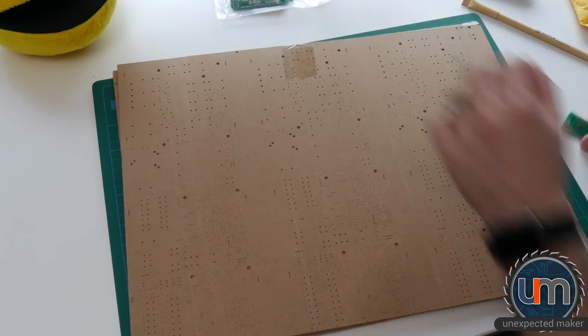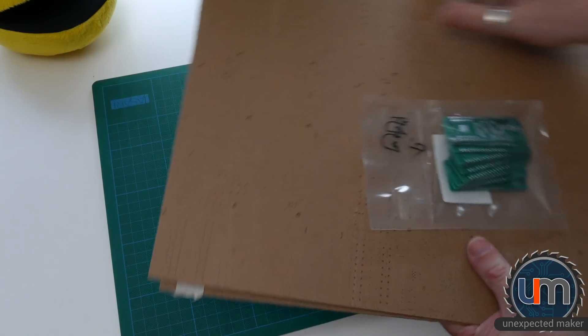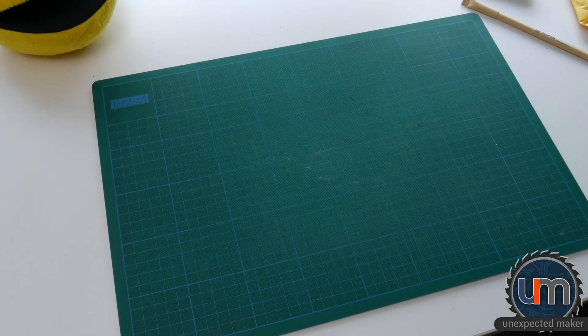Put that away. Let's grab the PCBs. Put them away carefully — I'm not going to throw them behind me, that'd be very silly.